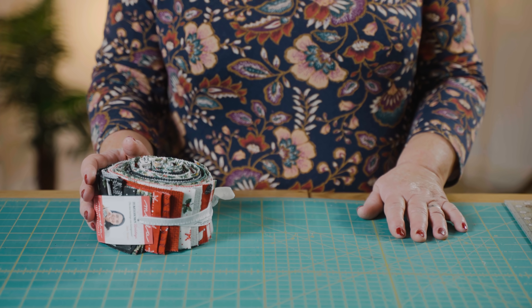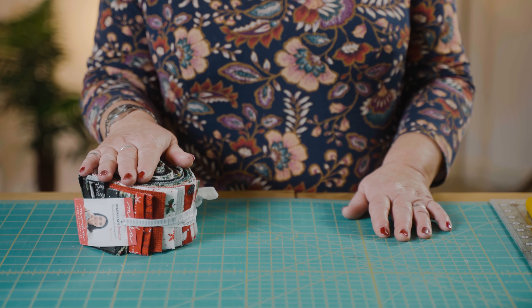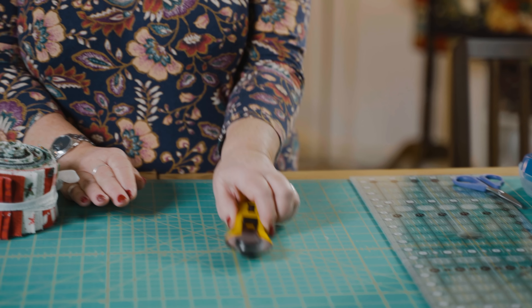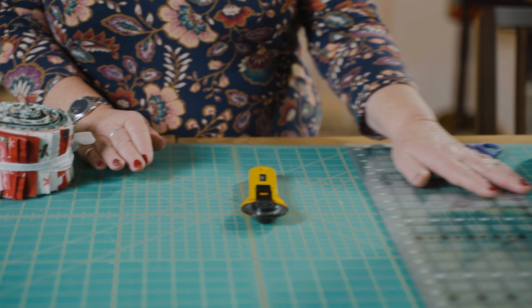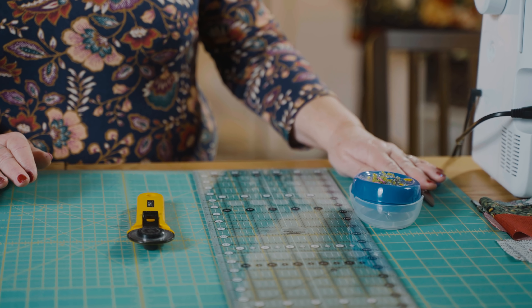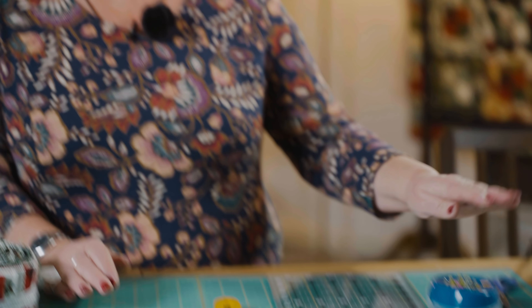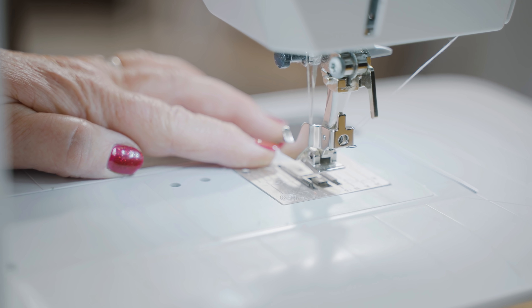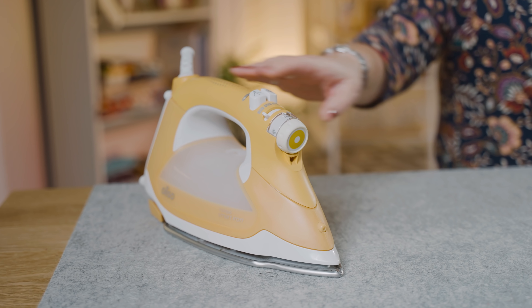For this project you're going to need a jelly roll, a cutting mat, a rotary cutter, a ruler, some pins, a small pair of scissors for your threads, a sewing machine with a neutral thread and a quarter inch foot for piecing. You'll also need a walking foot for quilting, plus an iron and an ironing mat.